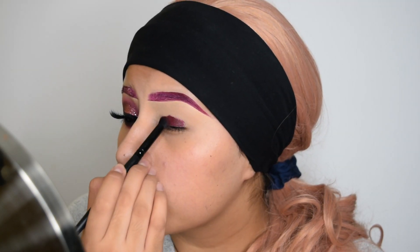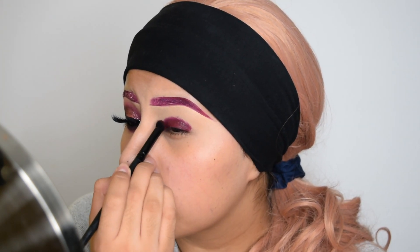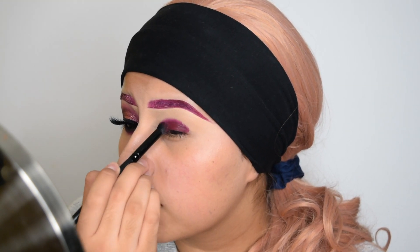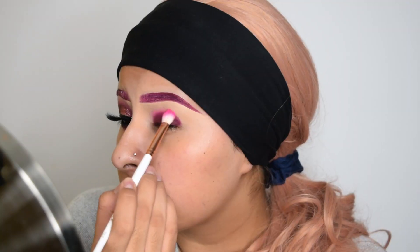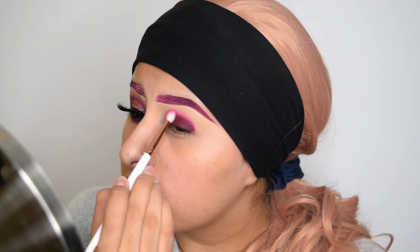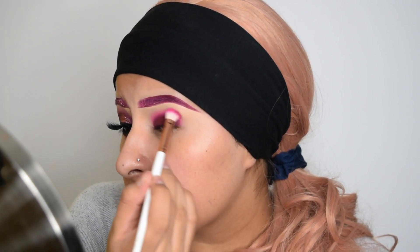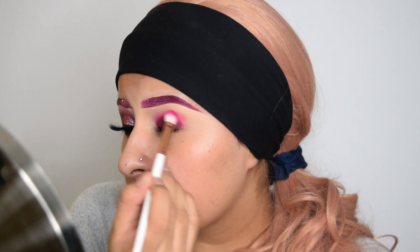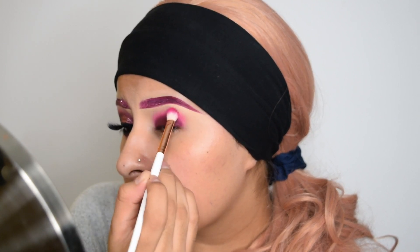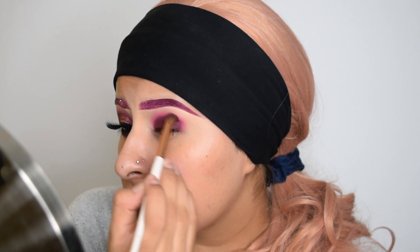I'm taking the same liquid lipstick that I used for my eyebrows and I'm going to be packing this onto my lid area. And to blend it out, I'm taking this pink eyeshadow and blending out the edges of the lipstick. Then I'm taking this purplish shadow and blending it into my crease to help blend the lipstick with that pink shadow.